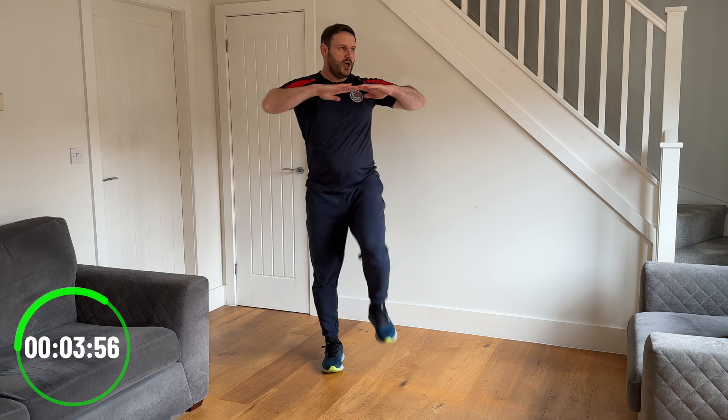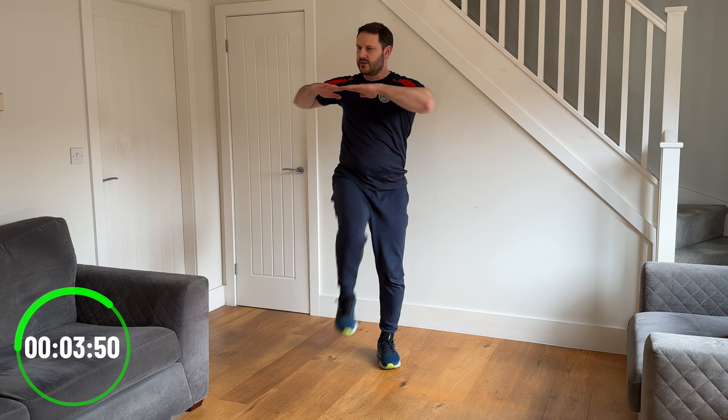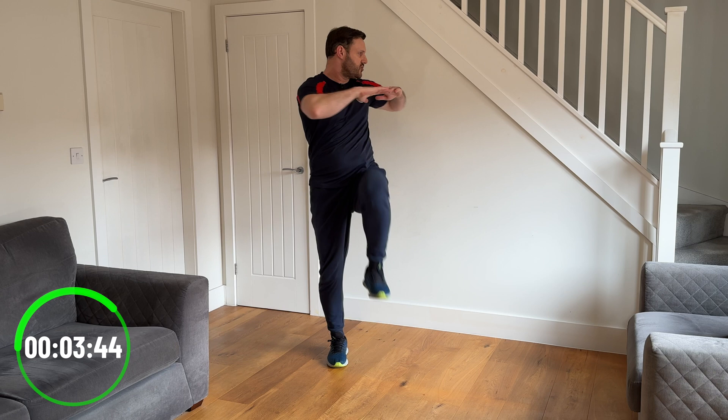Next one — we're going to do a knee raise with a twist. Bring your hands out in front and lift the knee straight up to the front as you then twist in the same direction. So if I lift my left knee, I'm twisting my torso to the left. As I lift my right knee, I'm twisting my torso to the right. Knees coming straight up to the front and then twist each way.